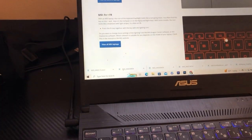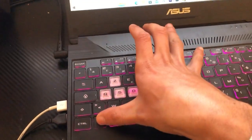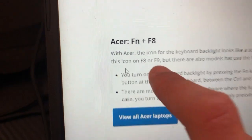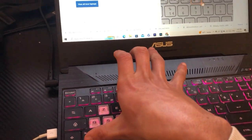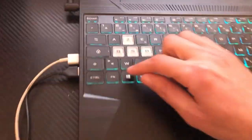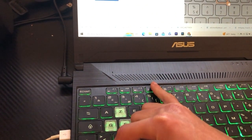If you have an Acer, you want to click Fn and F8 and see if it works. If it doesn't work, click Fn and F9. There are also some models that use Fn and F4.